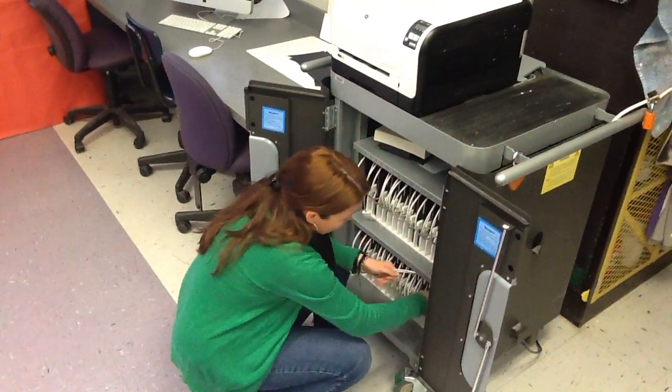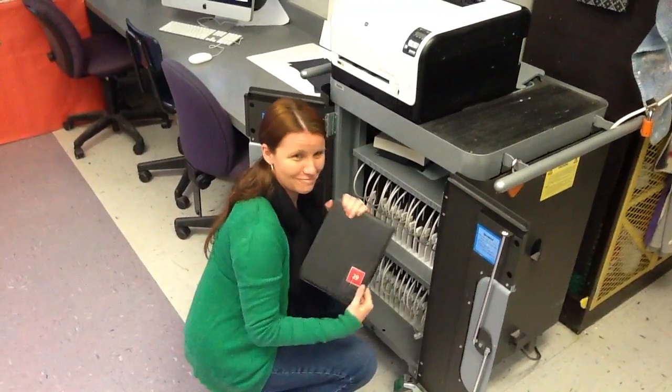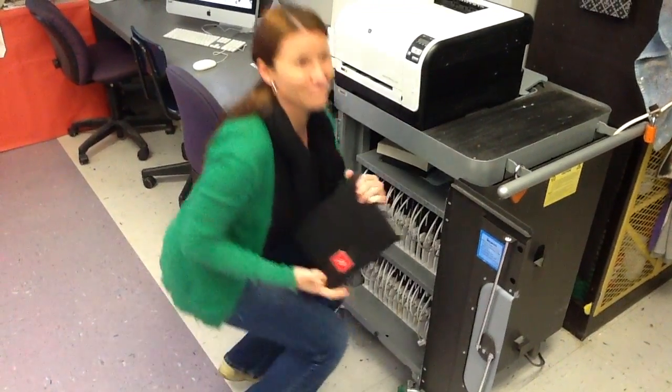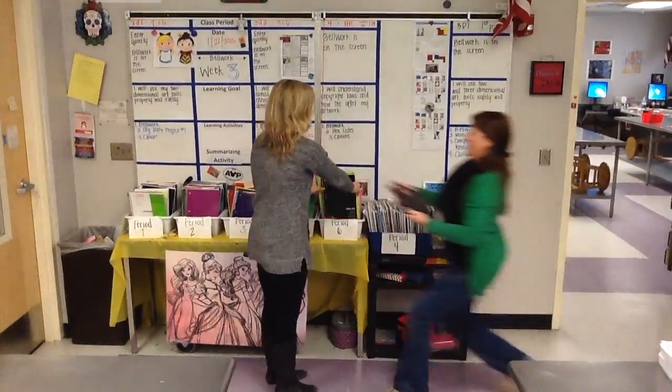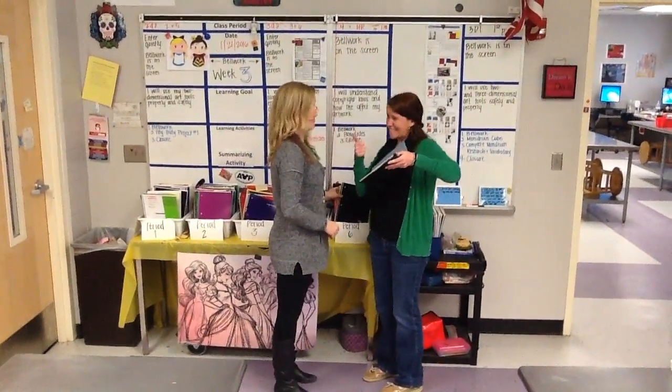The first thing you'll need to do is to select your assigned iPad from the Apple iPad cart. Next, team up with your iPad partner in order to help you film your project.